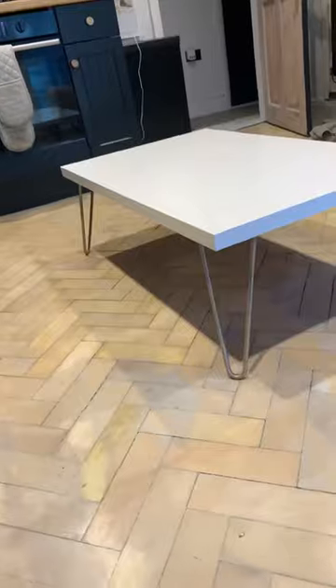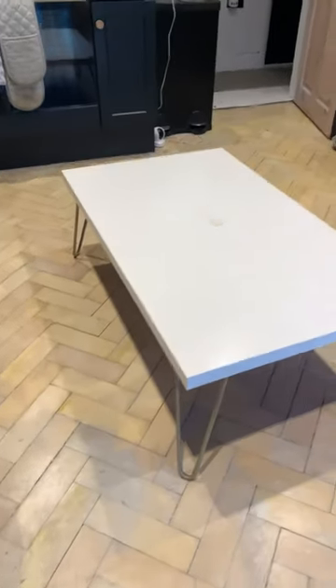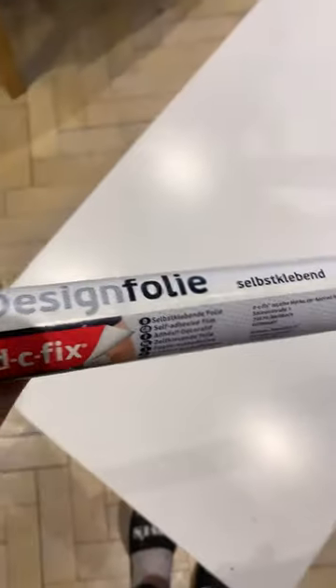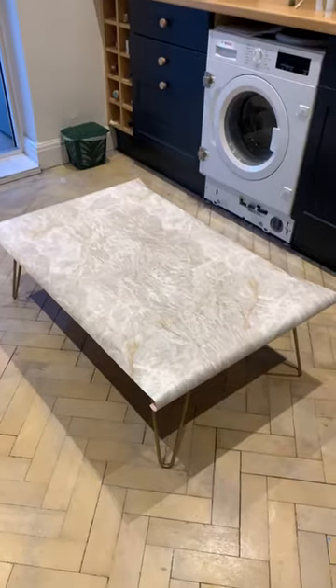I can't believe I have just updated my coffee table with £1.50 bins from Asda. The coffee table was from Ikea for £6 and I got the legs on eBay, and I just wanted to give it another update.